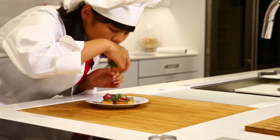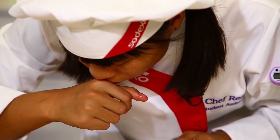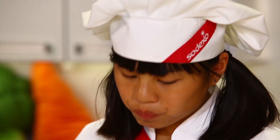Now for my favorite part — the taste test. This dish is really good. I love how whenever you sauté the radishes, they turn a bit sweeter. And also the combination of the lemon bread — just amazing.